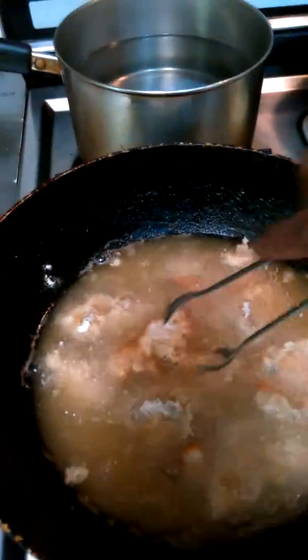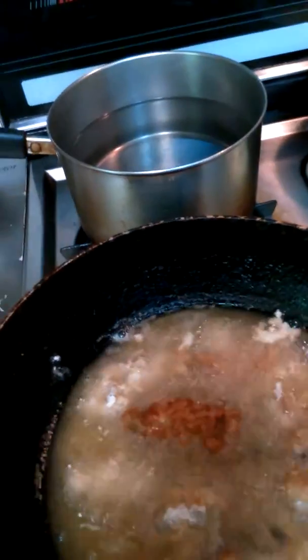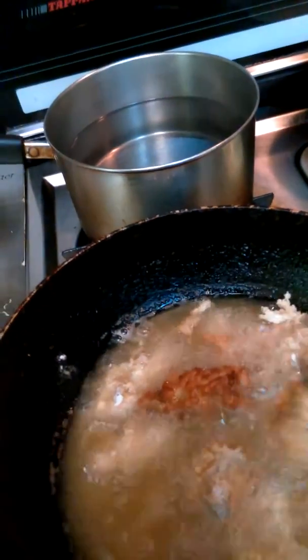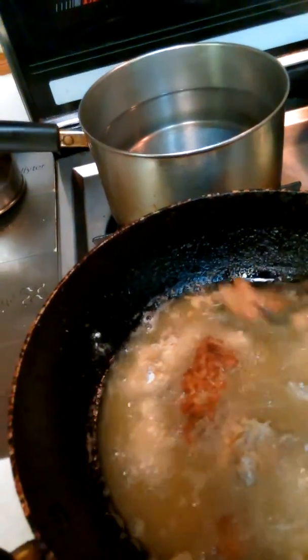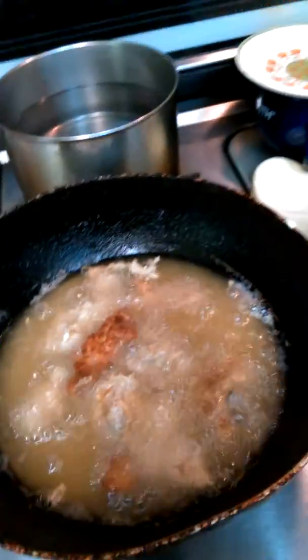Let's take a look at what we have here — it's frying already, you can see it's already starting to turn brown. I'm going to flip one so you can have a look. See how pretty that is once it turns nice and brown — flip it there. The grease is good and hot.